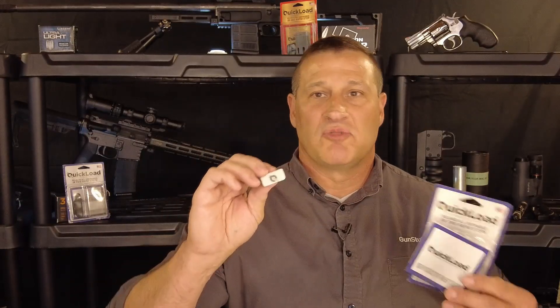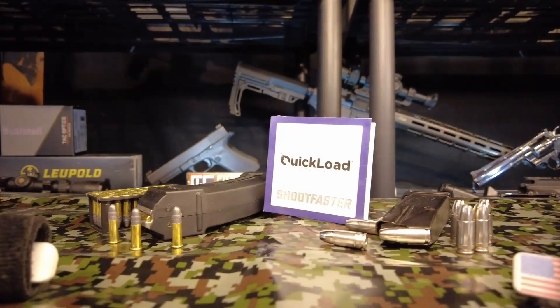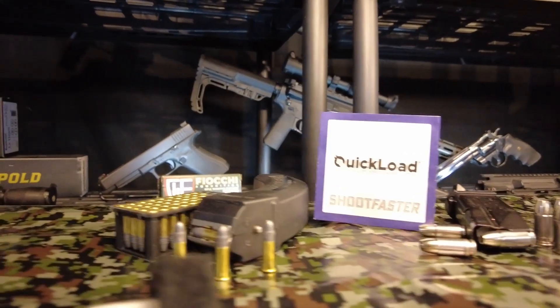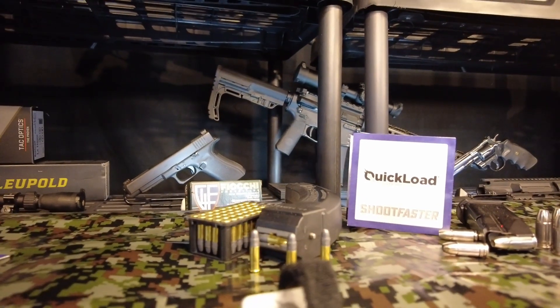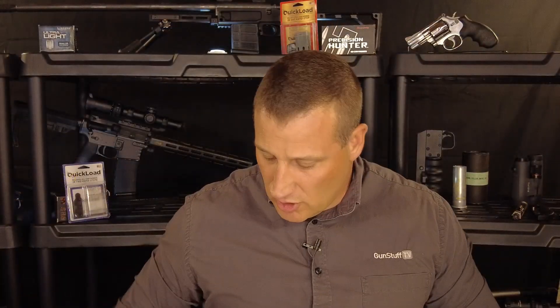Today we'd like to introduce you to the Quick Load pistol loader. This loads your magazines — single stack, double stack, drums, standard, and extended length. It makes loading difficult magazines easy. It's designed, patented, made, and packaged in the USA. It comes with an instruction sheet and is a one-size-fits-all that comfortably adjusts with hook and loop.